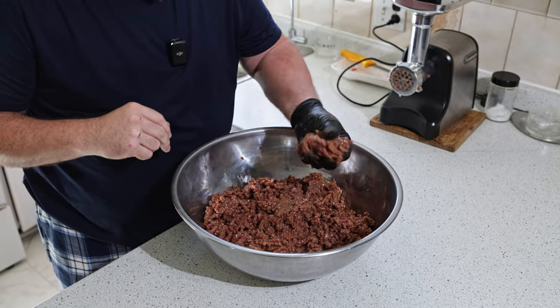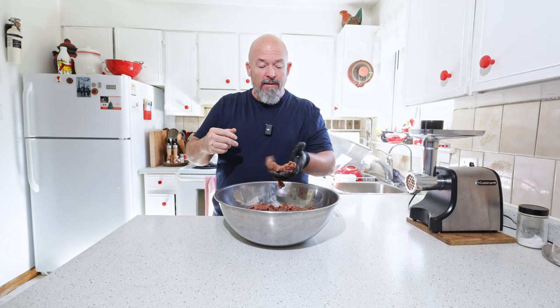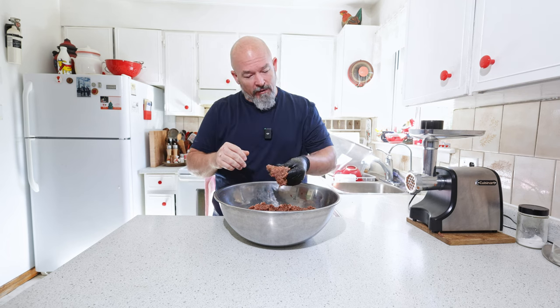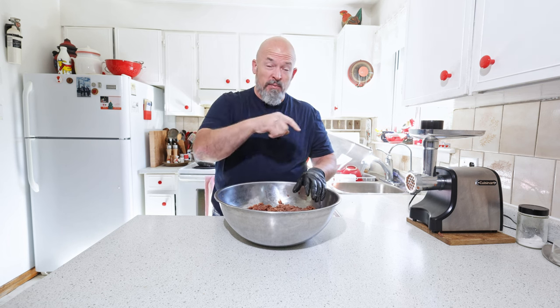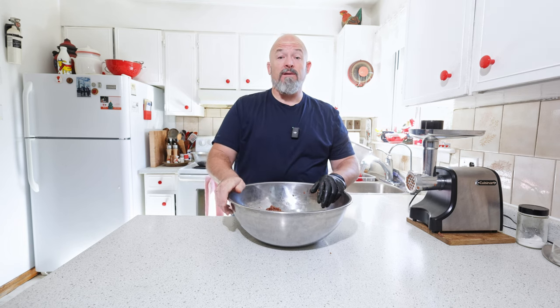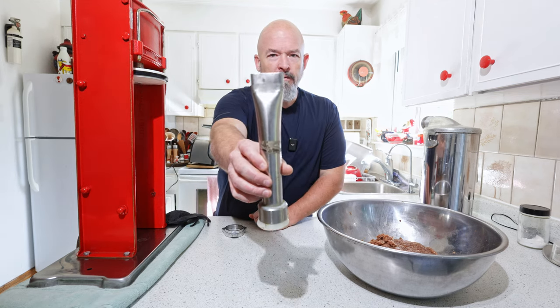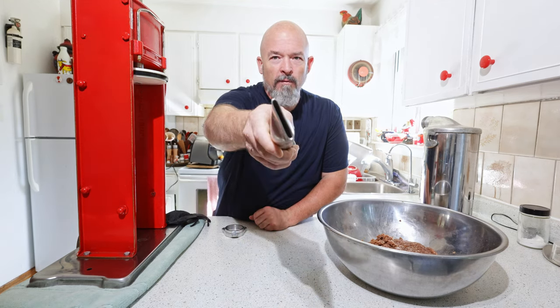It's about where I want it — I don't need it like a sausage, but that's pretty good actually. All I did was grind it through the coarse plate twice. Now the fun part: I'm going to set up the stuffer and use it to stuff out and form the jerky.